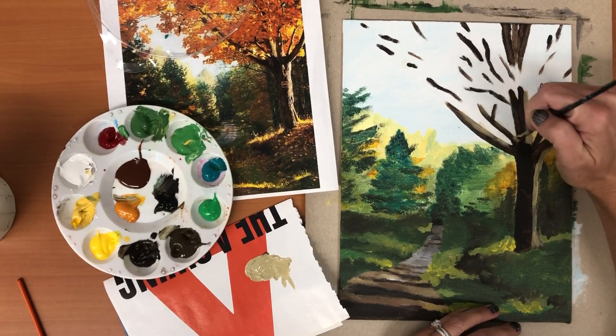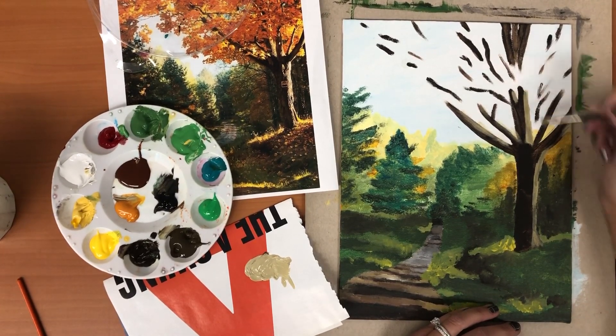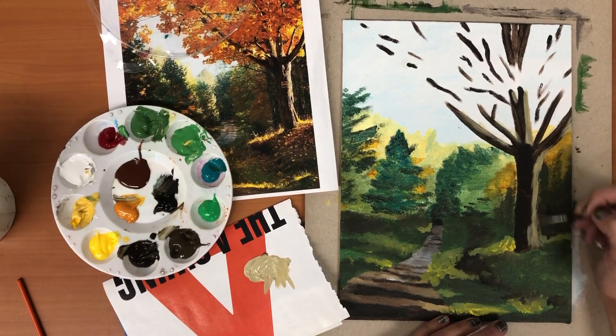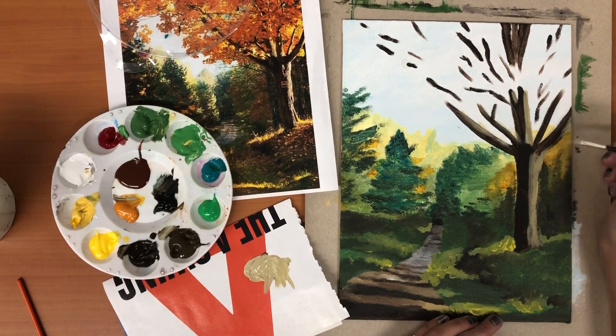We just did our base coat with that brown but we didn't add any of our details, and it really could use some more texture. So we are nowhere near finished with this tree.